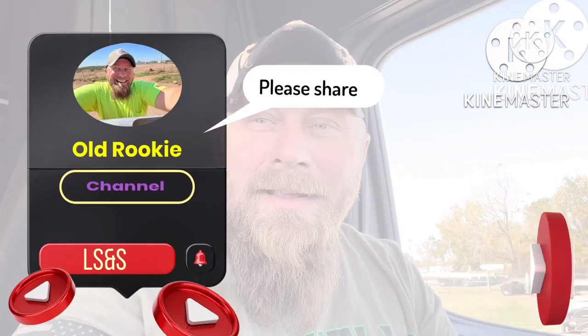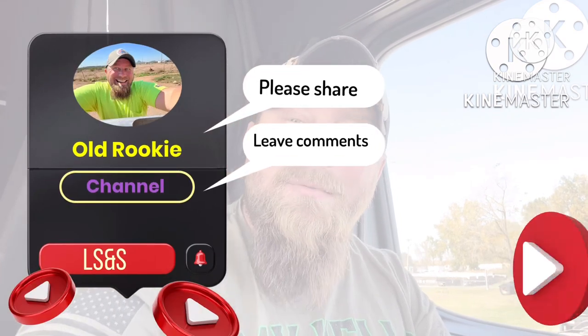Hey professional drivers, welcome back to my channel. It is the end of the week and I'm here to bring you my groceries.